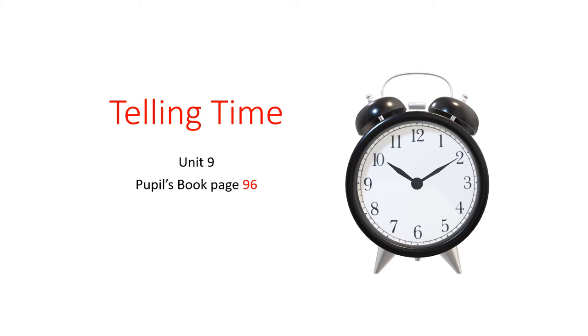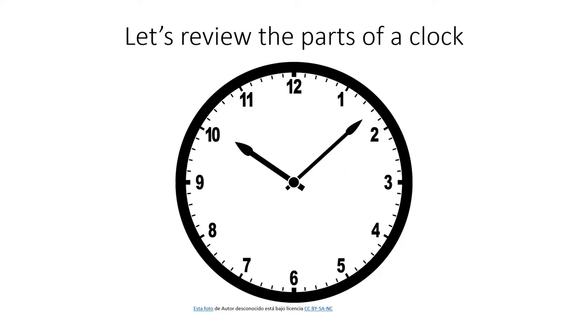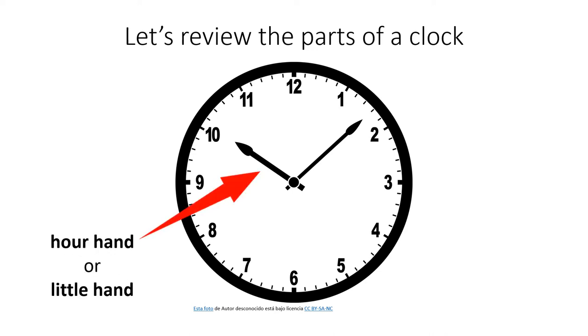Hello everybody, today we're going to be talking about how to tell time. This is from your pupils book page 96. So first, let's review quickly the parts of a clock.